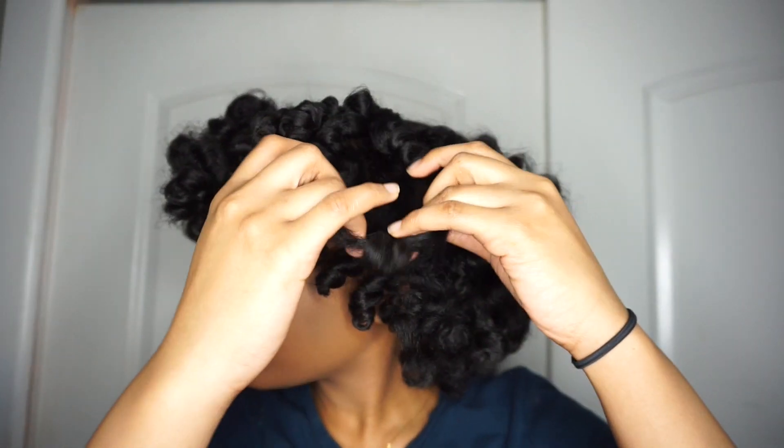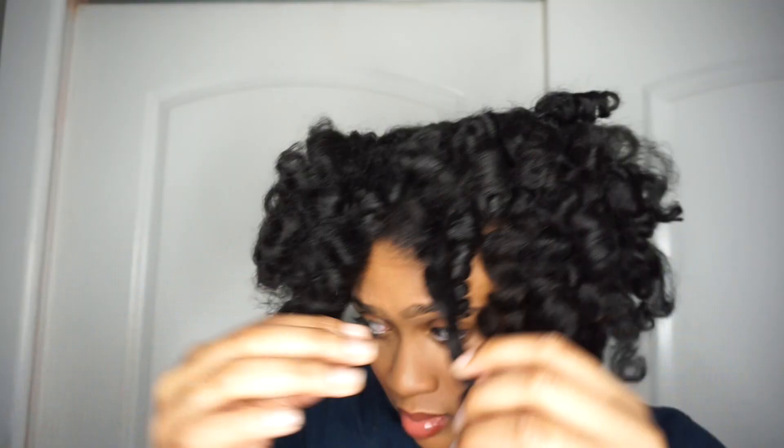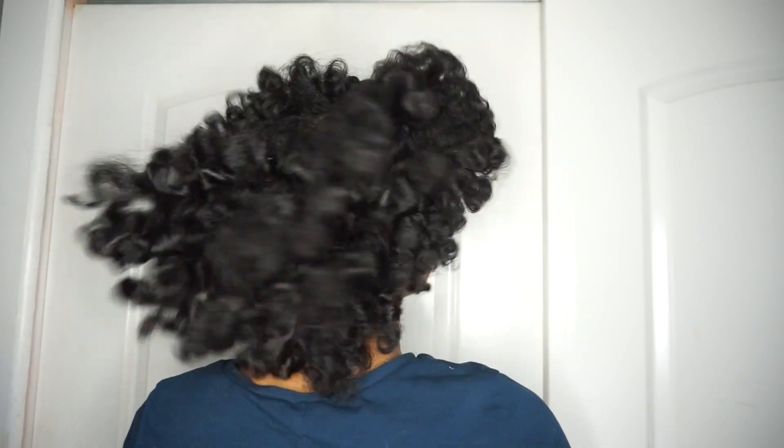Now that I'm done taking everything out, I'm going to shake it out a little bit and then start the separation process. I like a lot of fluff and volume, but I try not to separate too much because I don't want to ruin the curl, so I only separate it like one or two times. I picked it out a little bit but didn't want to overdo it since this is just the first day — I want it to last. That's my final look! Thank you guys so much for watching, I hope you enjoyed this video, and I'll see you in my next one. Bye!